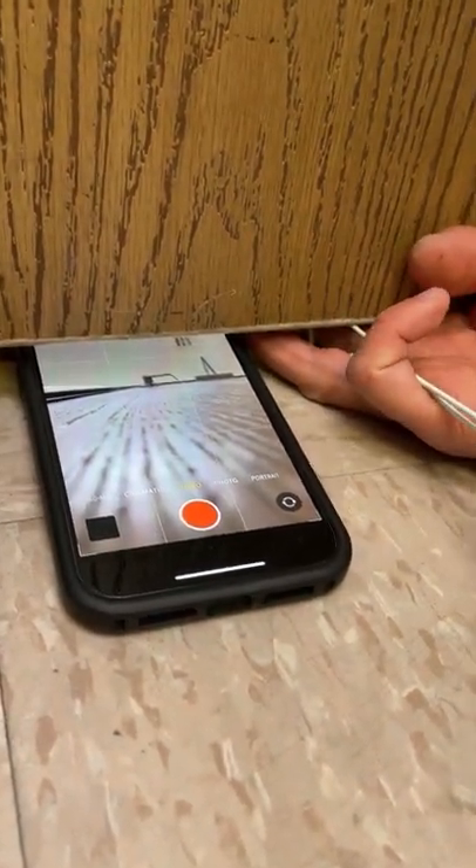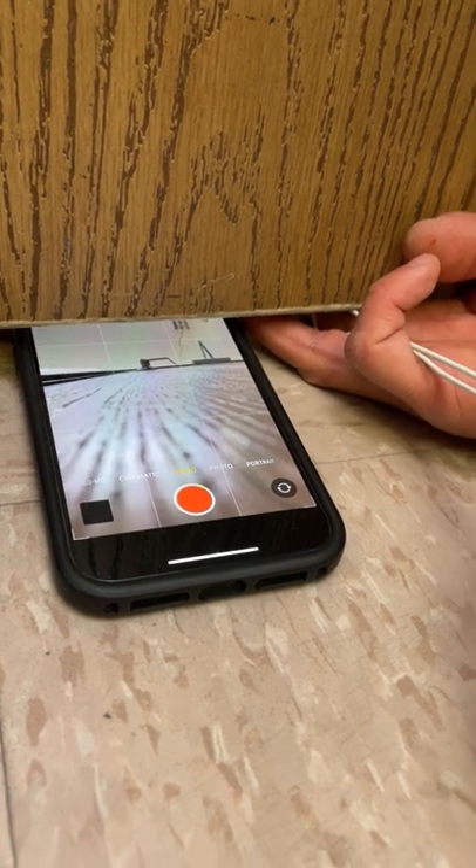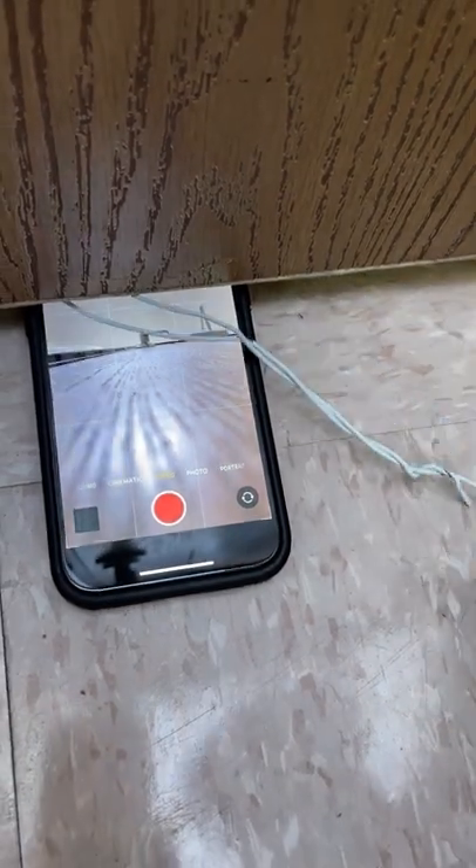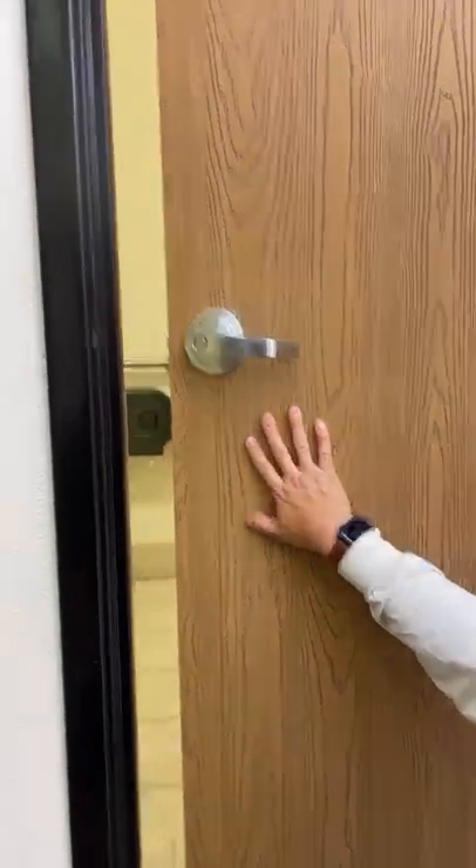Yeah, you see that? It's a lot better. It's on the handle. Here we go. Hey!